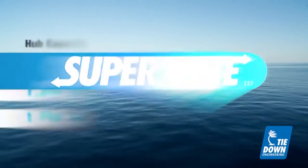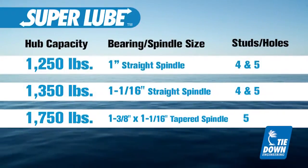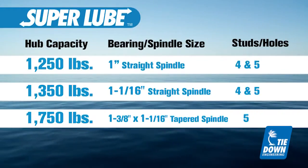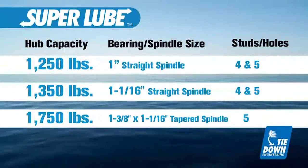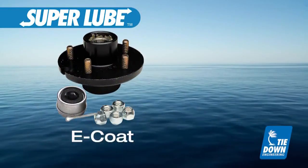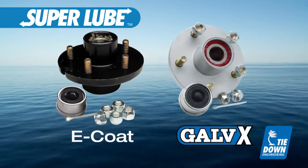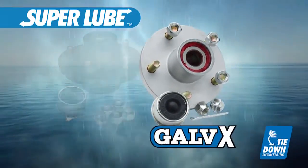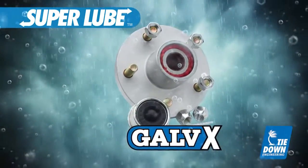Super Lube Hubs are available in capacities ranging from 1,250 pounds up to 1,750 pounds. Customers also have a choice in the coatings for their Super Lube Hubs of either the standard painted finish or the added protection of the Galvex finish, which will stand up to years of exposure to harsh outdoor and marine environments.